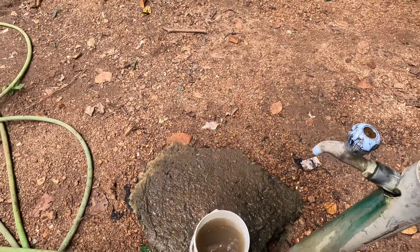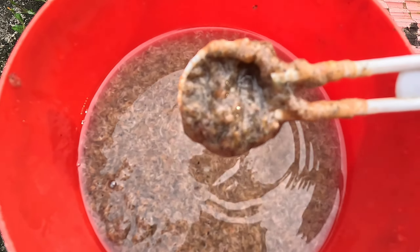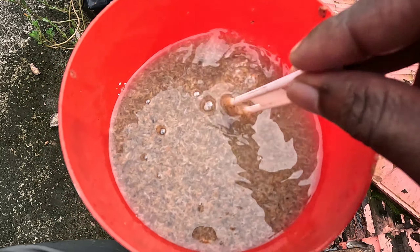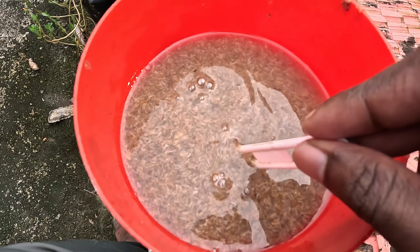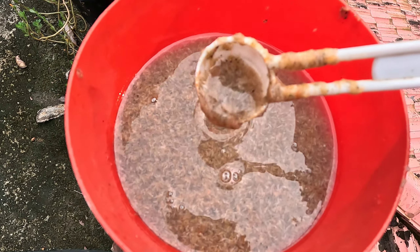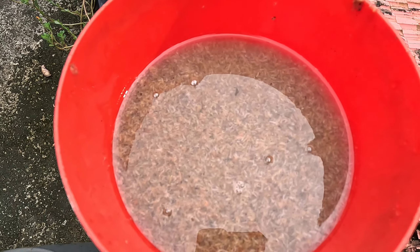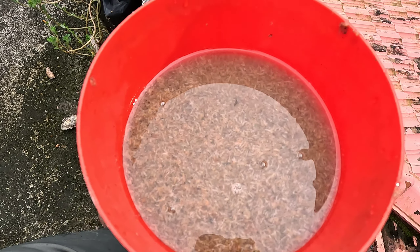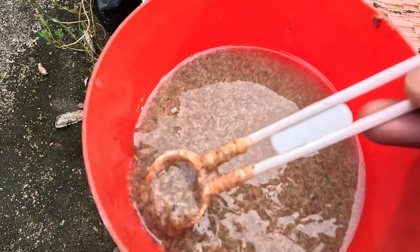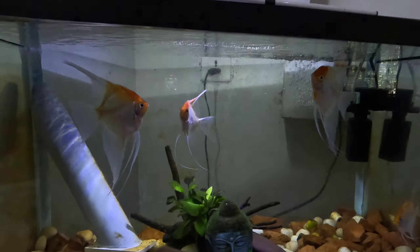We're going to get the water, and I think it's good to keep it. This is very clean, it is very fresh. This is not what we recommend to do. It will be a long time. If you are here, it will be frozen.